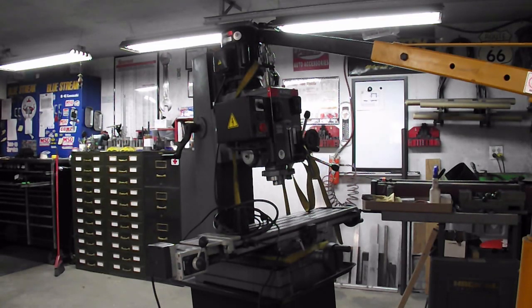Here's how we pick up the old one. It's been a good machine — it's just a 9x32 — and I'm going to a 10x50 with a 36-inch travel on the X-axis, so that's going to be a big improvement.